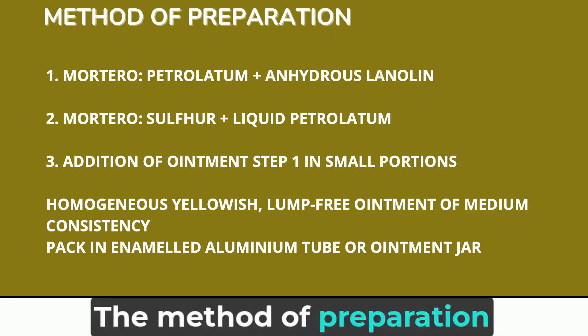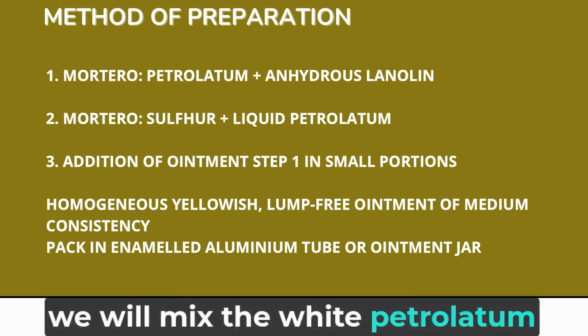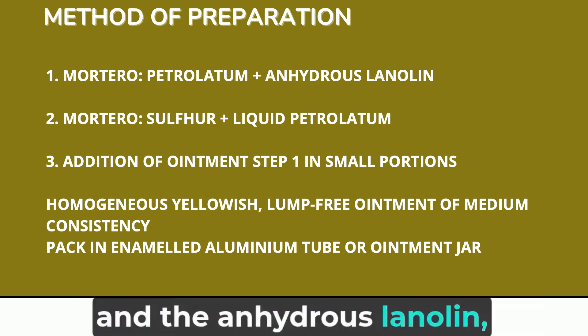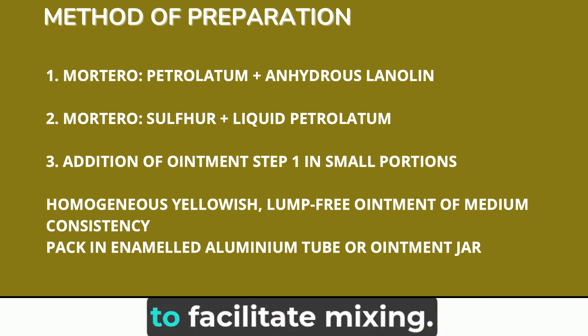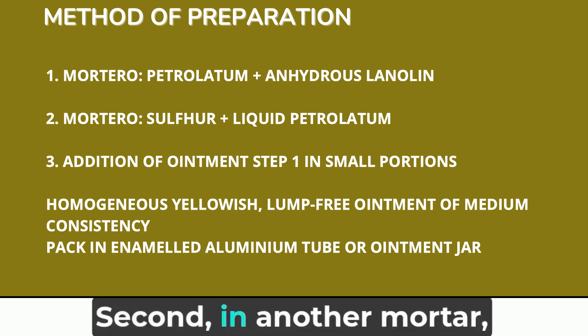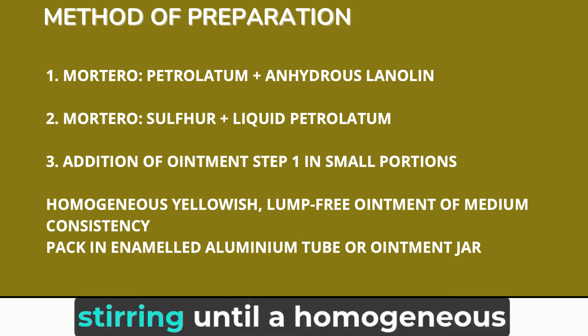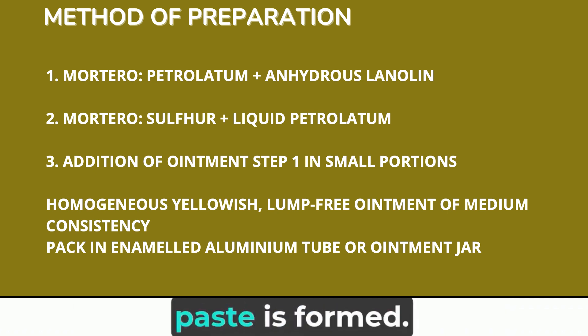The method of preparation would be as follows. First, in a mortar, we will mix the white petrolatum and the anhydrous lanoline, heating to 30 degrees to facilitate mixing. Second, in another mortar, we place the sulfur and add the liquid petrolatum, stirring until a homogeneous paste is formed.